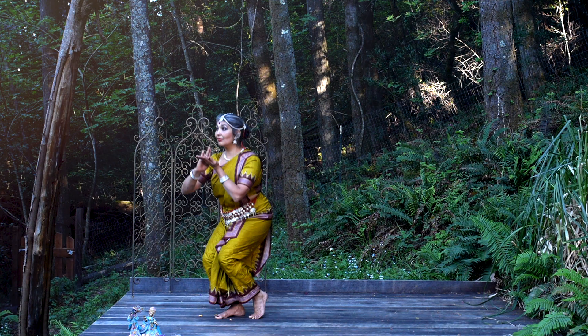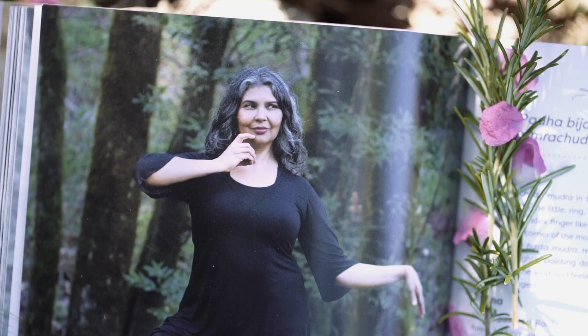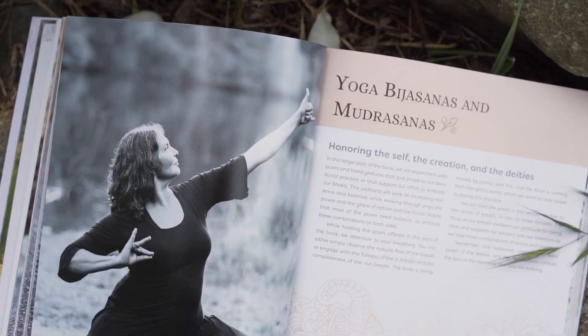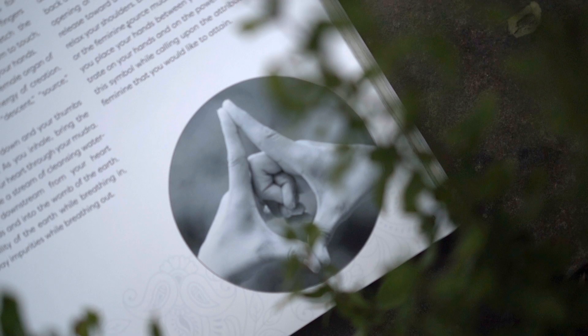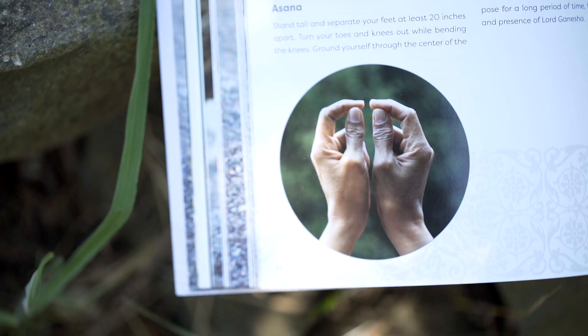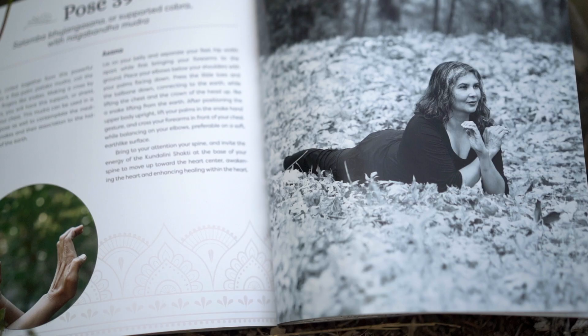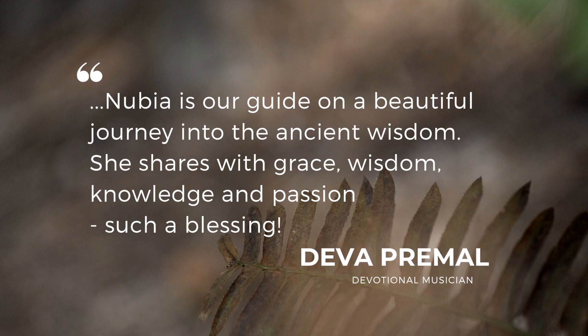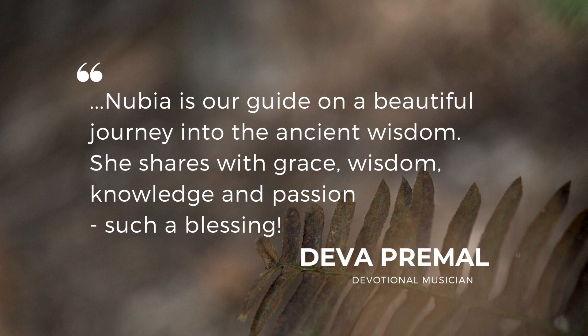It wasn't until I started dancing Odissi that I started bringing the poses of the gods and goddesses into my yoga practices. I collected the most meaningful and precious poses of the deities and I call them bijrasanas. I also collected very powerful, potent mudras and combined them with asanas in these offerings I call mudrasanas.